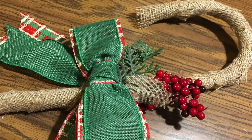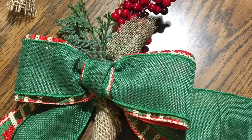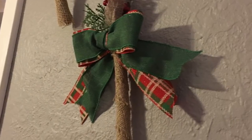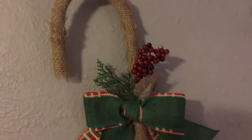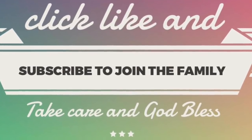Here it is up close. I hope you really enjoyed this tutorial. If you have any questions, leave them in the comments below. Don't forget to give this video a thumbs up if you liked it, and share it with friends and family — this would be a great gift, just a couple of dollars. If you haven't yet, click subscribe and ring the bell so YouTube will let you know whenever I upload a new video. Take care, God bless, see you next time, and Merry Christmas!